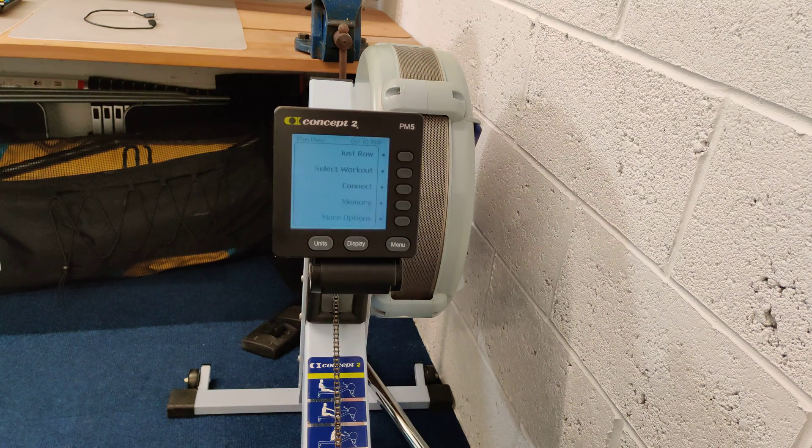Well, the Performance Monitor 5 has a head unit that incorporates Bluetooth and ANT+, and so you'll see there's a menu here for connection to such devices.